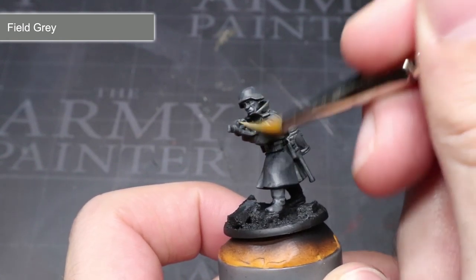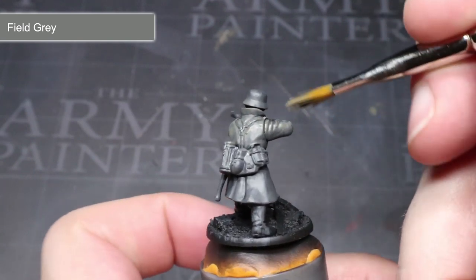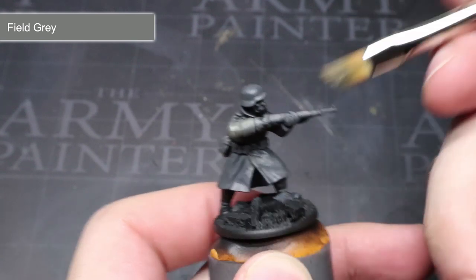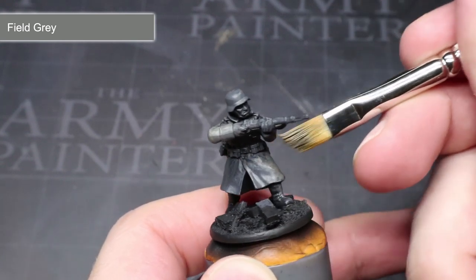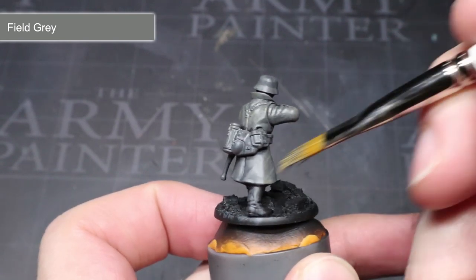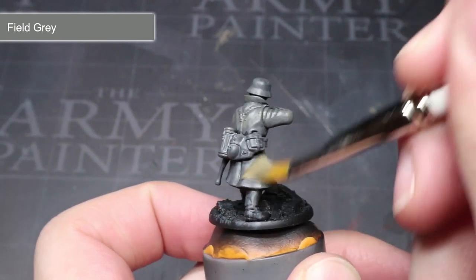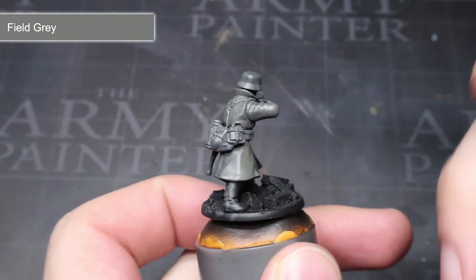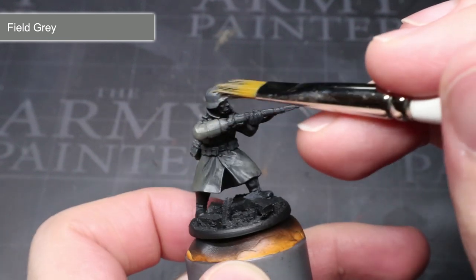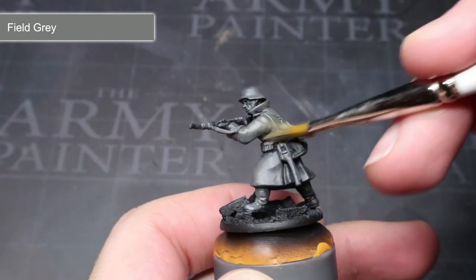The next step involves using the exact same technique as before but using the lighter, pure Field Grey instead. Again, use that drybrushing setup as before along with those vertical strokes. Covering less of the model this time around and leaving the darker mix still visible in the recesses will help to create some gradients here. Additionally, try to avoid painting areas like the bare helmets, boots and metal parts of the weaponry as we want to keep these areas in the darker grey.